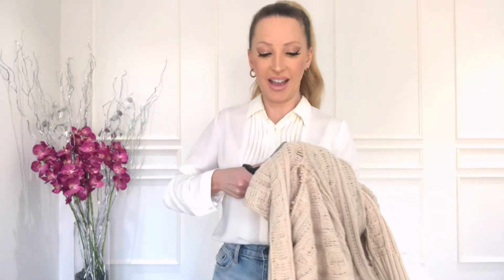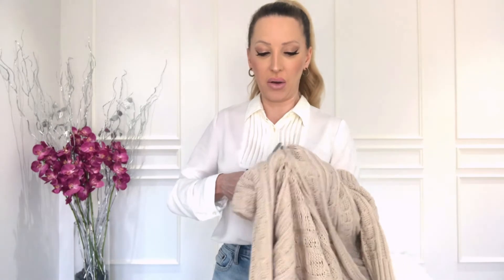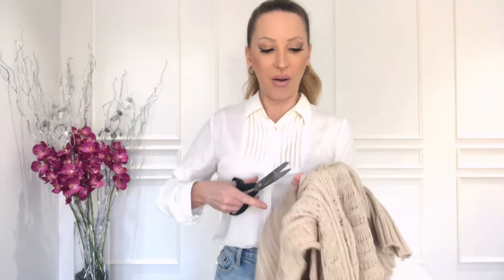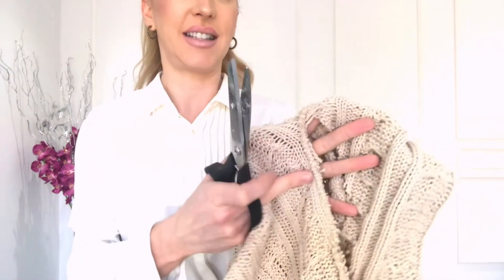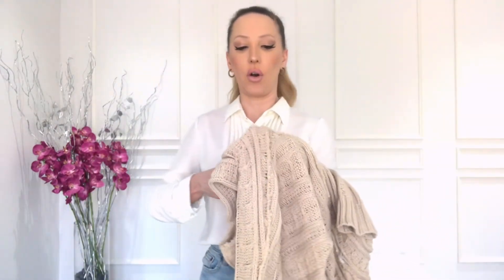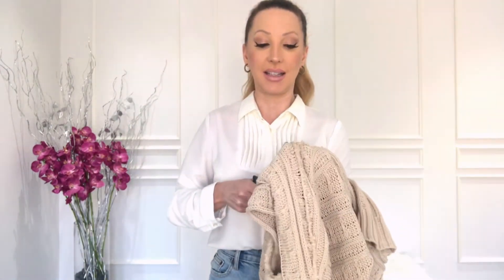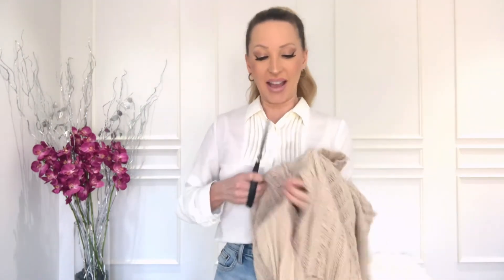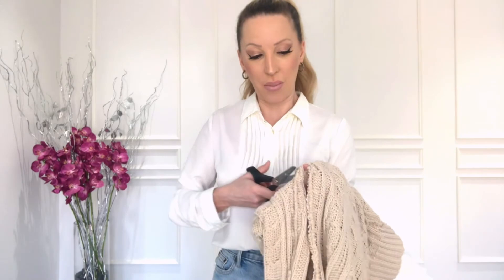I'm just really carefully trying to cut as closely to the seam as possible without catching it. Then you can pull off the sleeve, and you want to be careful so the edges don't fray or come apart.